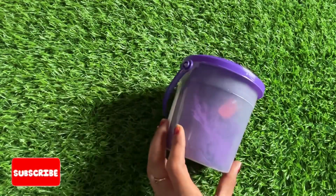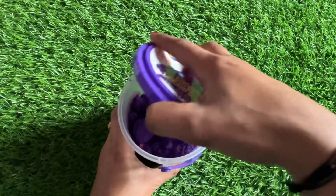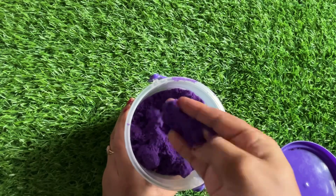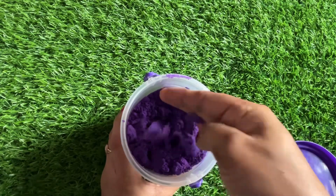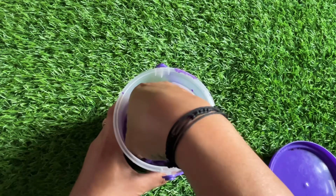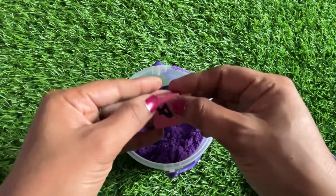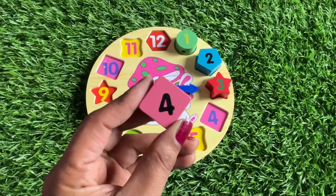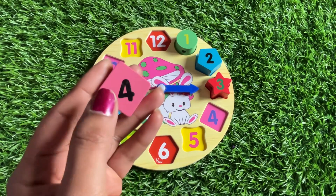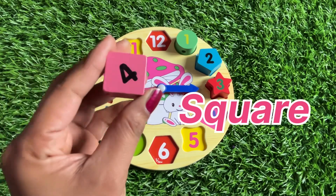We have a bucket of kinetic sand — let's open it. Wow, it's so nice! Let's find the next number in here. We got it — it's number four! Number four is in pink color and the shape of number four is a square.